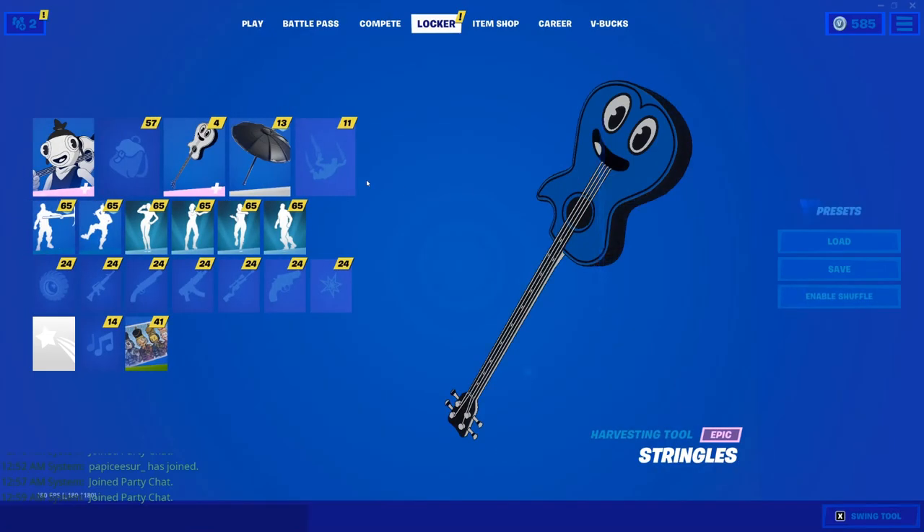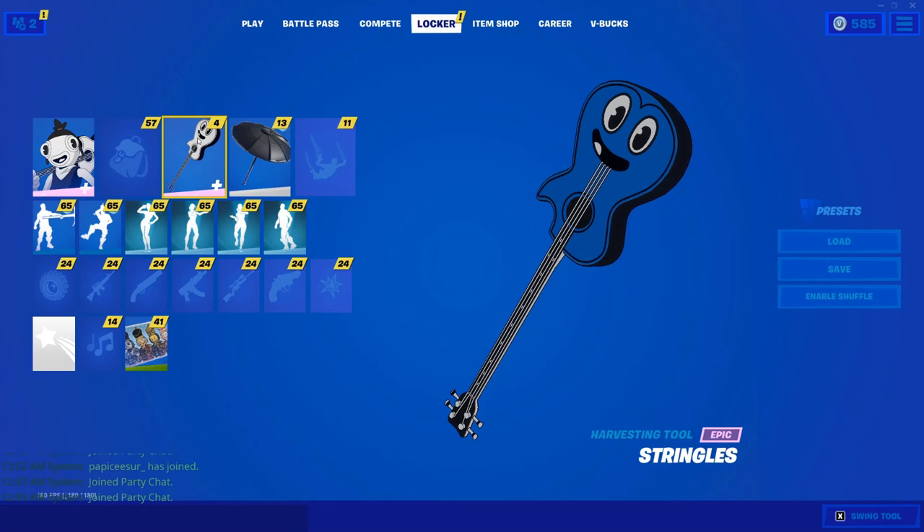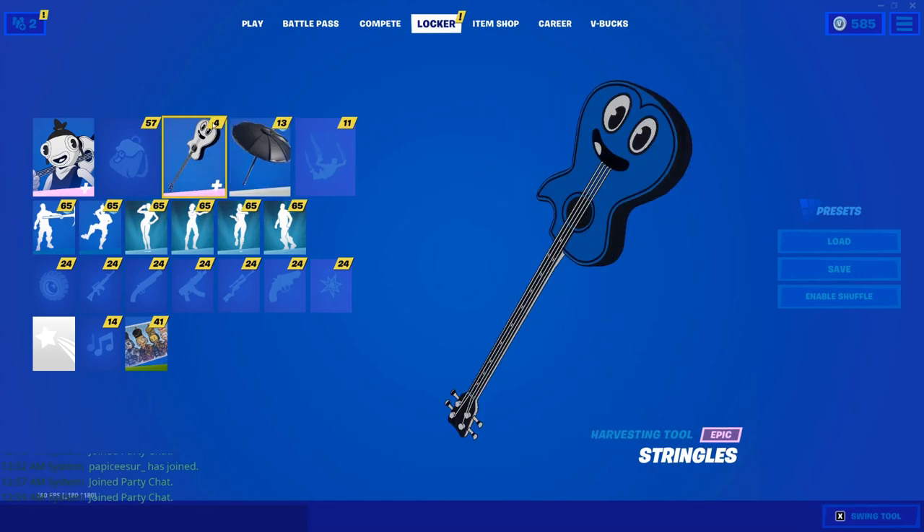Moving on to the sixth one — this one right here is pretty cool. I like the mixed blue, the light blue and the dark blue. In my opinion, I like this one. With the blue guitar, of course, and the black lighter.